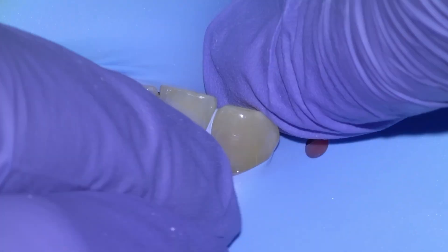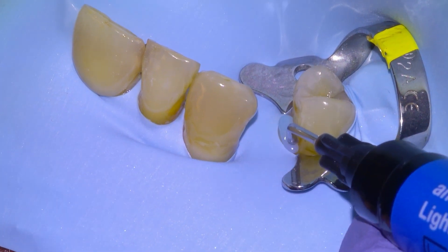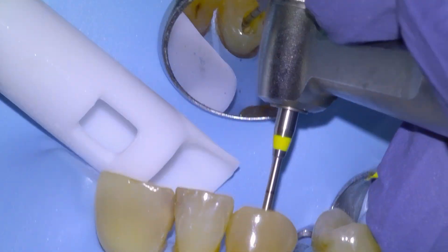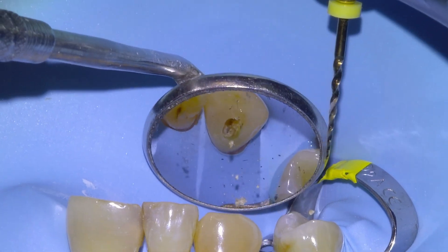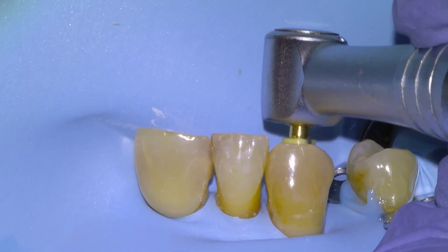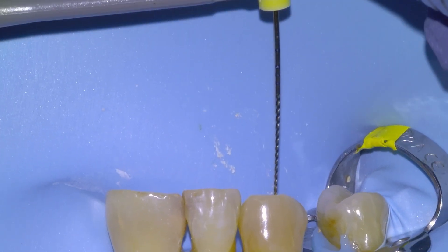I'm not a fan of single-tooth access when doing a root canal — I like to have room to work, so I'm going to extend the access two teeth to the left and two teeth to the right, using some liquid dam. We'll use a Munce Discovery bur to unroof the rest of the pulp chamber before going in with our first endodontic file. We're going to take our SX orifice-shaping bur, apply some RC Prep lubricant, and shape the orifice and coronal third of the root canal.